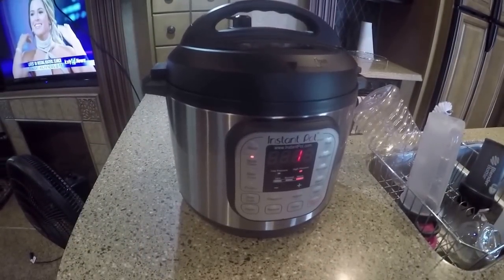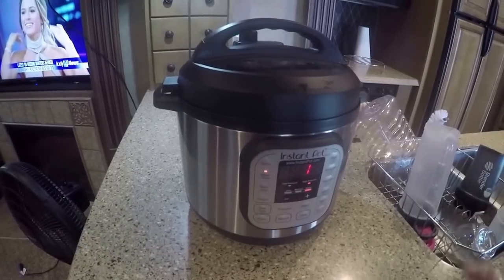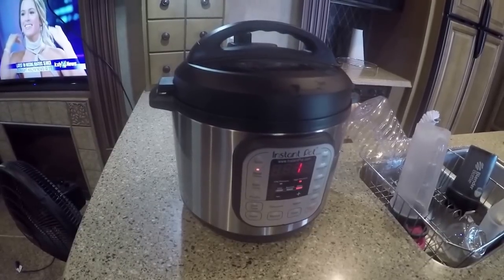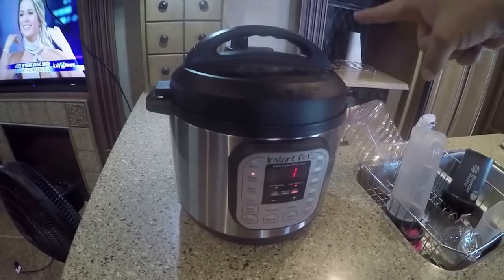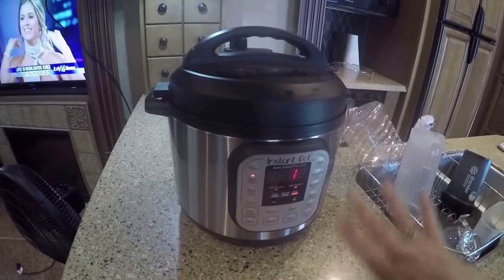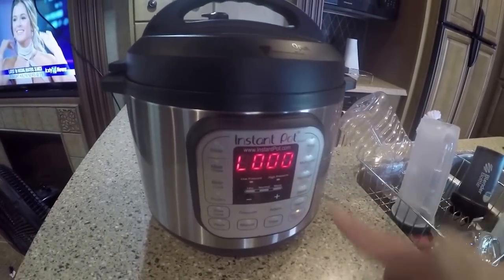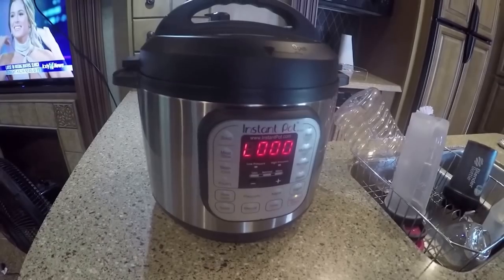We're back — it now has one minute left. When it goes to zero it's going to go into a keep warm mode. We're going to keep it warm and let it cool down for five minutes. Once it gets to five minutes I'm going to undo the pressure and then take them out. I'm going to wait until it gets to low-five and then turn it off.